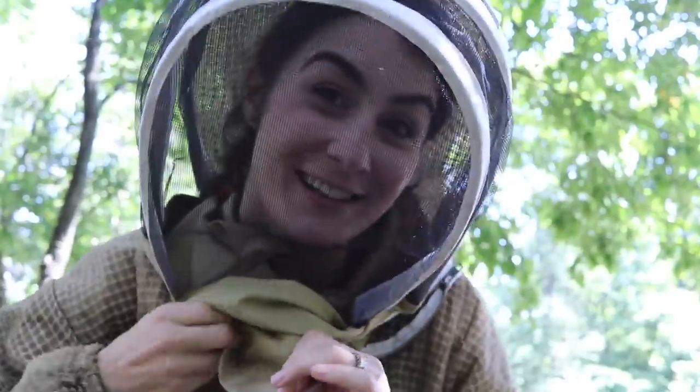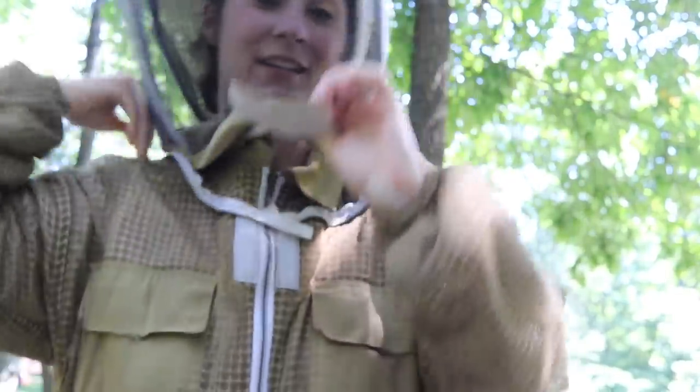This is not exactly the hive inspection that I wanted to share with you guys, but I'm a real beekeeper and I believe in sharing real things. And at some point, every beekeeper might experience this.